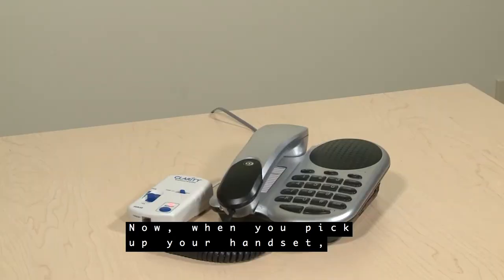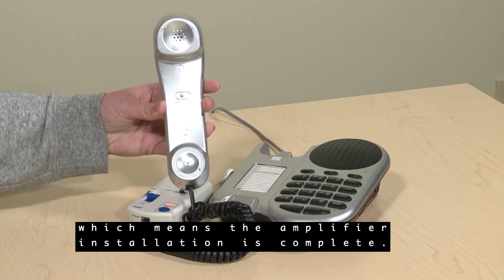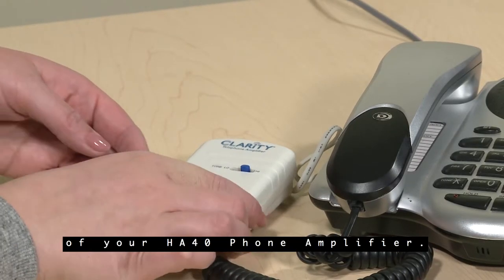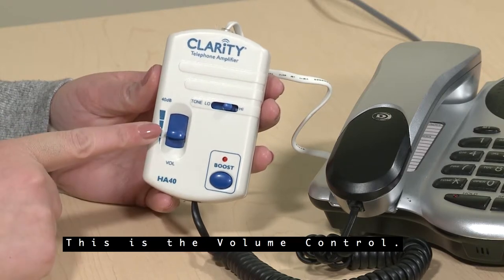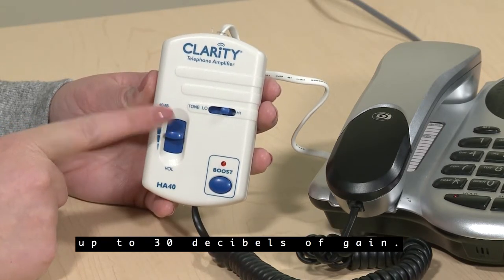Now, when you pick up the handset, you should hear a dial tone, which means the amplifier installation is complete. Now let's take a look at the features of your HA40 phone amplifier. This is the volume control. Slide it up or down to adjust the volume up to 30 decibels of gain.